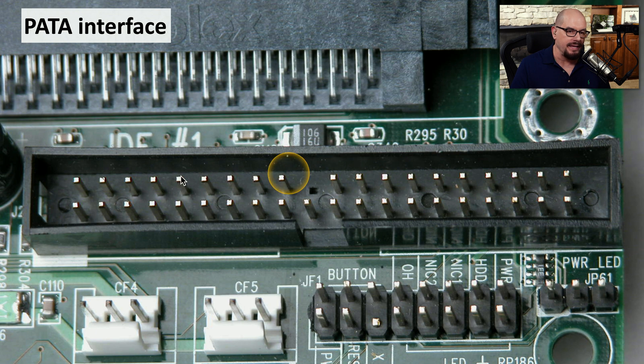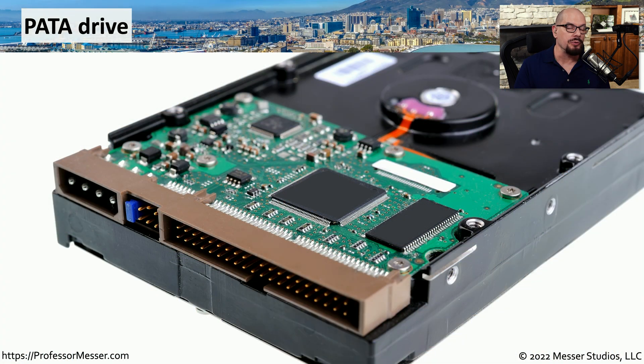Here's a better look at the interface on the motherboard. You can easily see the notch at the bottom and the missing pin right in the middle of the PATA connector. The connector found on a storage device is identical to the one on a motherboard — it's this 40-pin symmetrical connector with the notch at the bottom and the missing pin in the middle.